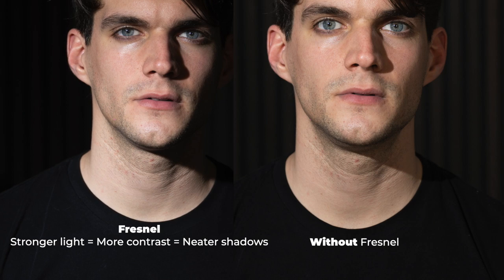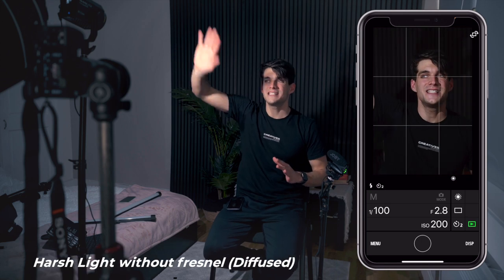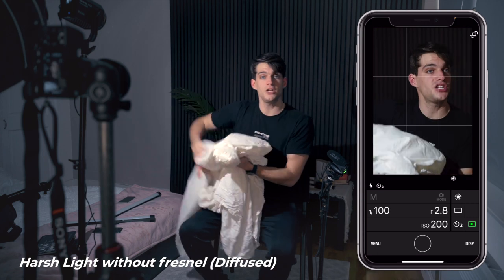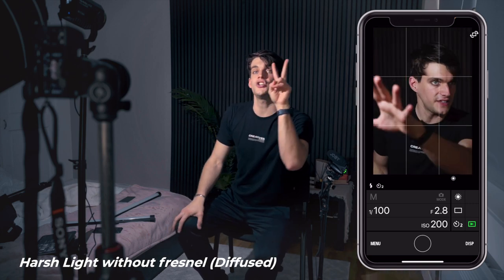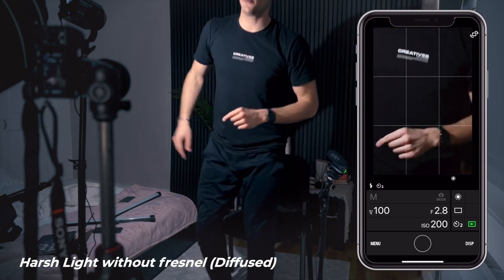There are slight differences, but now I want to show you a third example using this same lighting but with some diffusion added. To try this, we can use a bed sheet or a diffuser panel from the softbox, since inside the softbox we actually have two levels of diffusion. I'll show that later, but let me bring this diffusion panel over.